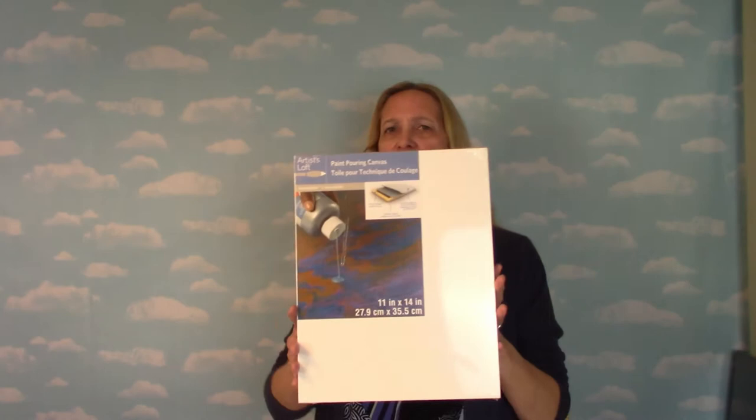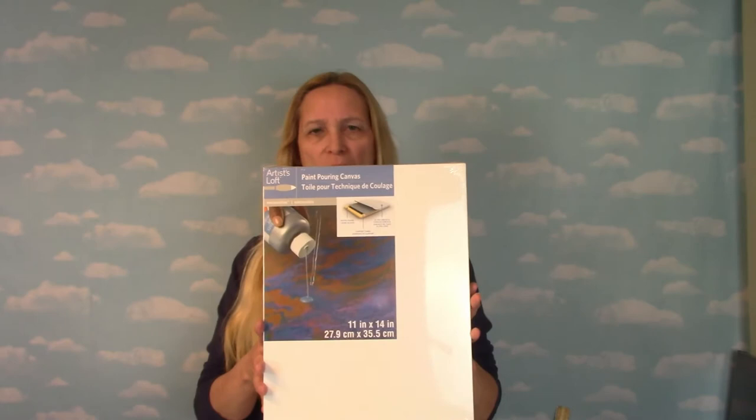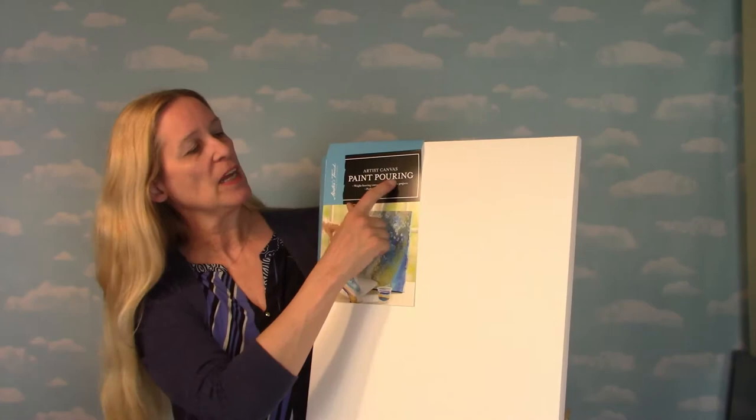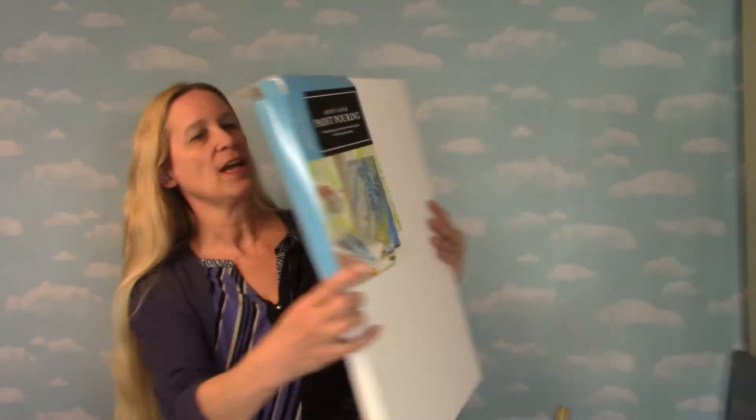Tonight I want to talk about a new canvas that I bought. I'm going to show you these Artist Loft paint pouring canvases — I bought these about a year and a half ago at my local Michaels store. These are only 11 by 14, or 27.9 by 35.5 centimeters, so they're quite small. Yesterday at my local Hobby Lobby I found new ones: Master's Touch — whose canvases I really like — has come out with a paint pouring canvas very similar to the Artist Loft ones.